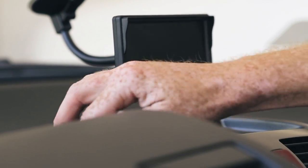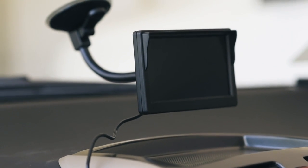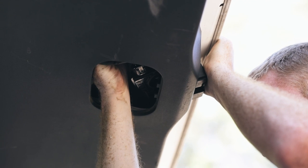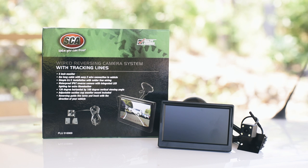Now, install the monitor somewhere within easy view of the driver without obscuring forward vision. Finally, connect the wiring to your vehicle's reversing lights using the supplied solder-free connectors and run the wiring through your vehicle. The SCA reversing camera will have you parking like a pro in no time.